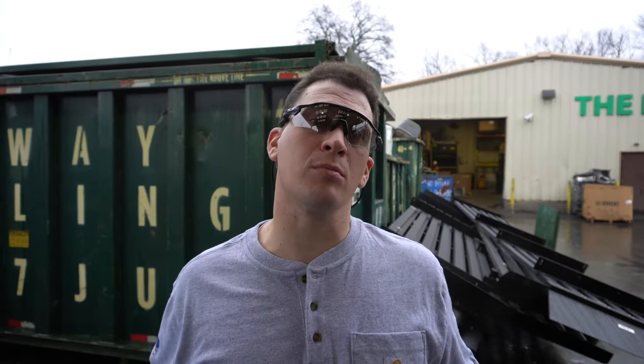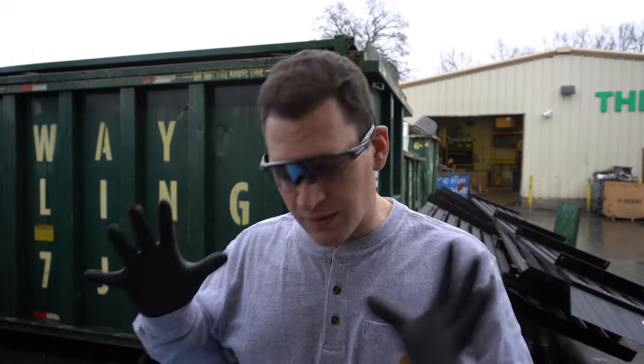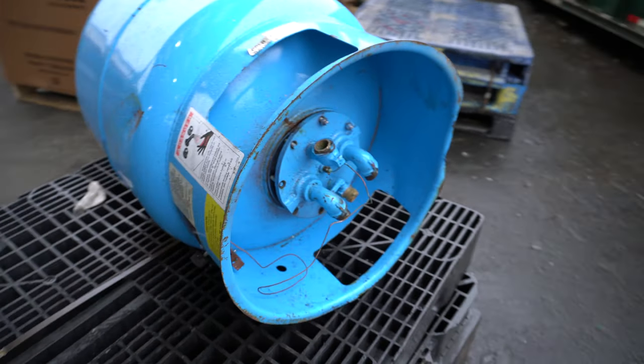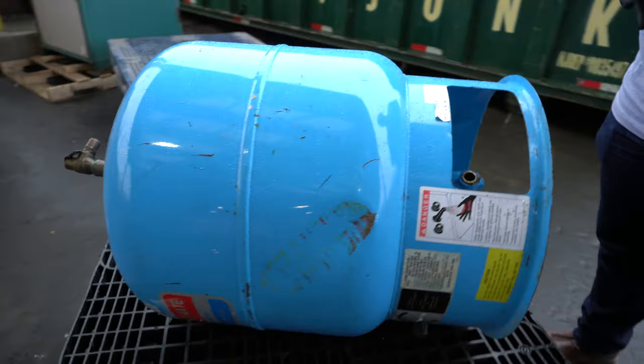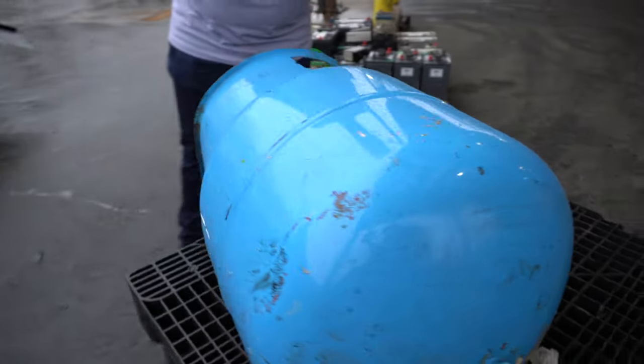Hey Scrappers, Tom here. In the past we've made videos on how to make more money on water heaters. Not all water heaters are made alike, and in front of me I have another one that we wanted to show you that you really should be watching for. If you haven't seen one like this before, this is going to be a lesson you're not going to forget.